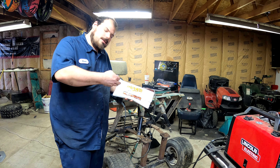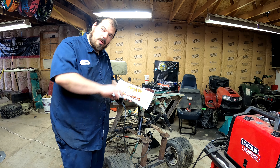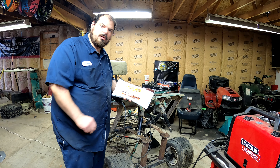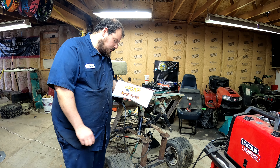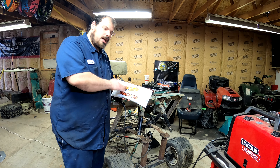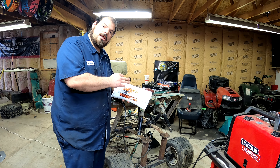Welcome back to Redneck Garage. Our heim joints are in. I wanted to say thanks to Redbeard's Garage — I'll have them tagged in this video because I got these from their channel. They build a bunch of go-karts and stuff and they always use these, so I want to try them out and see how they go.